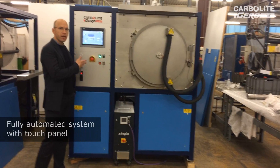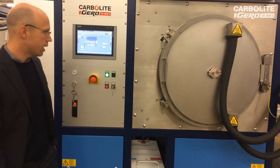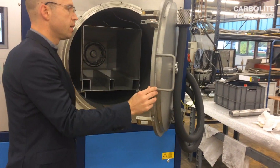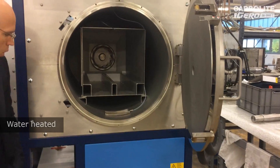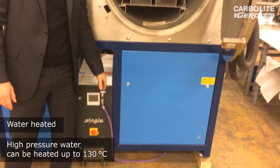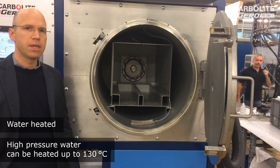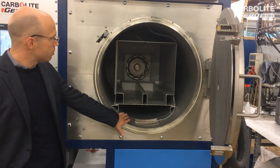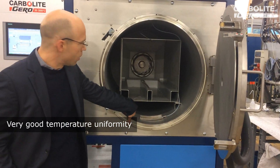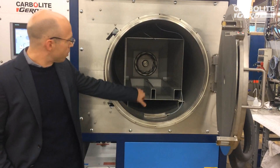It's a fully automated system with a touch panel, and if we have a look inside we will see a little bit more of the details. This furnace is heated by water — we see the heating and cooling device here. We can heat up the high-pressure water up to 130 degrees C at most, which gives us very good temperature uniformity inside.